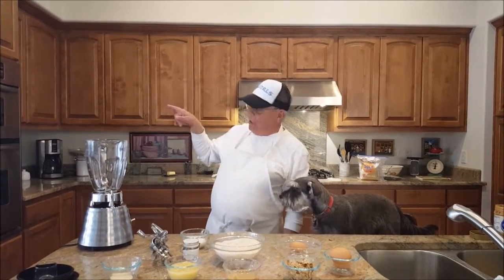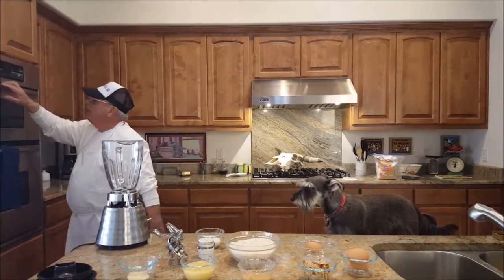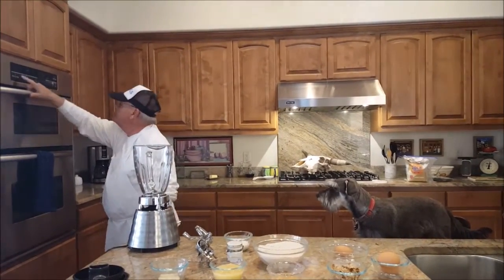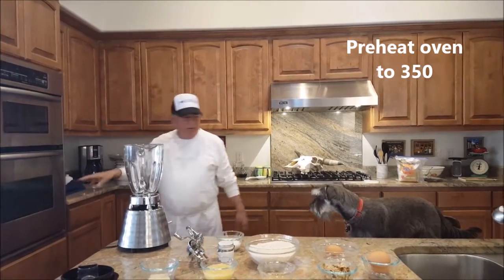We have to preheat the oven so that when we get ready to cook everything will be going. I hit bake, got 350, and now that's all fired up and ready to go.